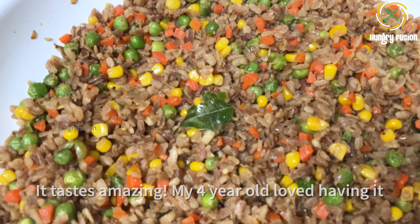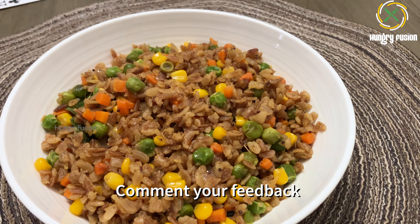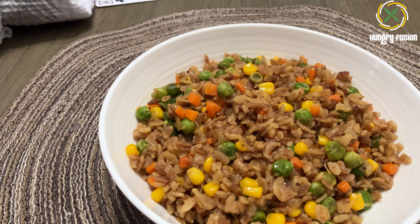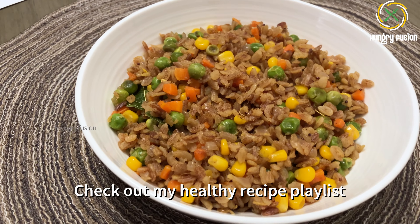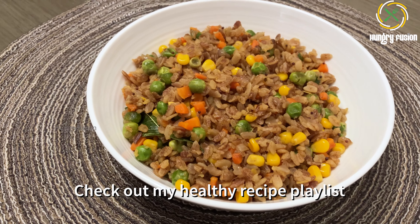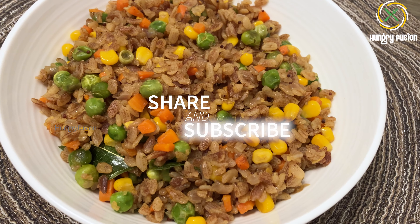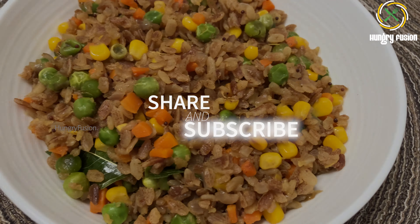That's it — our quick and nutritious breakfast is now done! It tastes so amazing that my four-year-old loved having it. Try making this recipe today and comment your feedback. The ingredients, notes, and other playlists are given in the description. Share and subscribe to this channel if you like this video. Stay tuned for more amazing recipes — thank you!